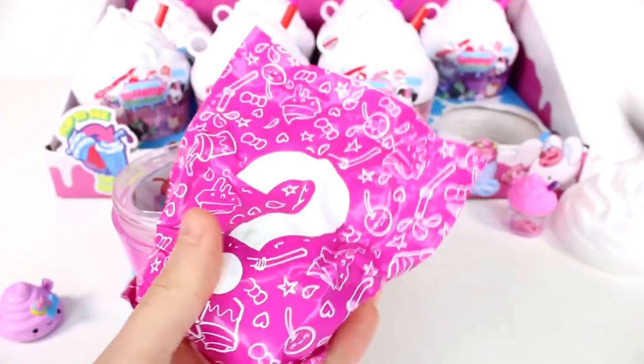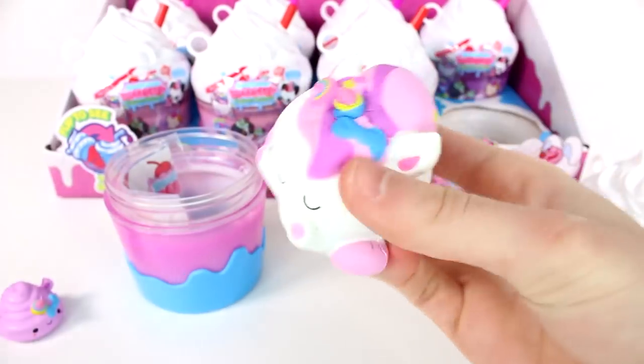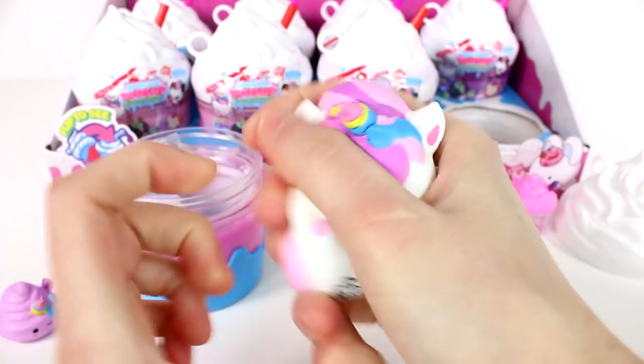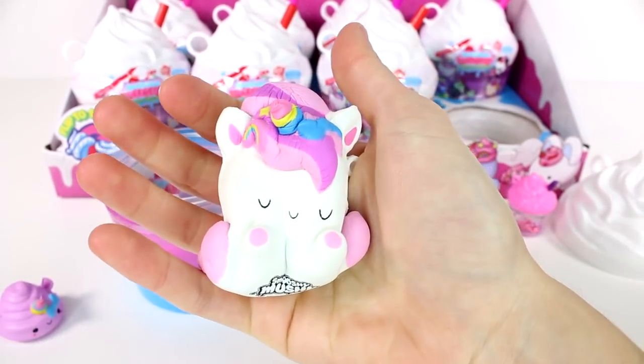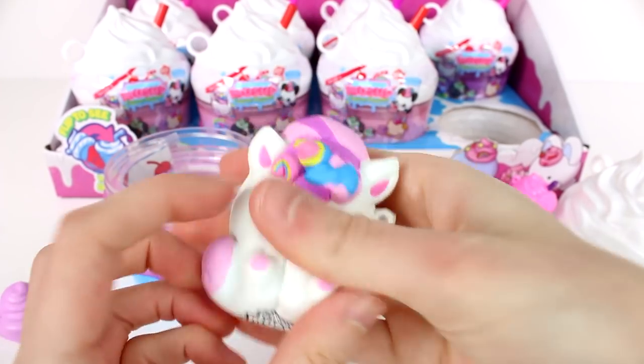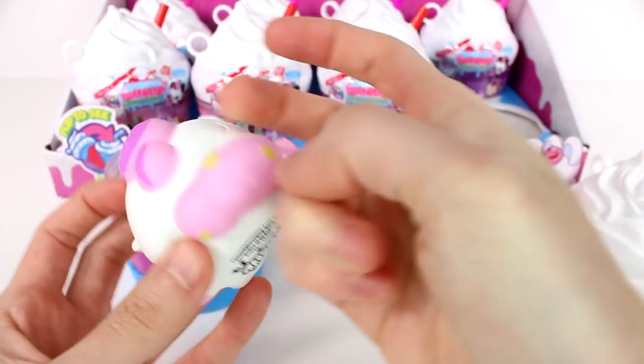Let's open up the pet. It is the unicorn! Oh my goodness, this one is so soft and so squishy. I love it. I love their little horns — they have matching unicorn horns. Oh, there are stars in her hair too. That is pretty cool.